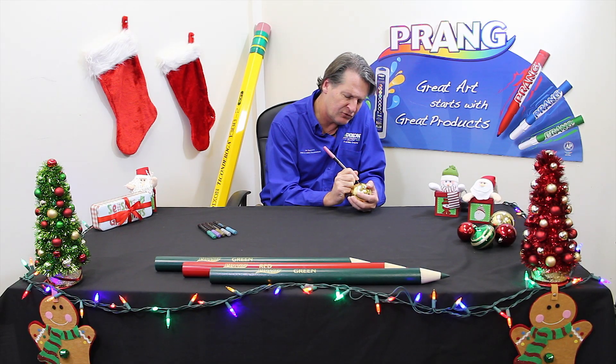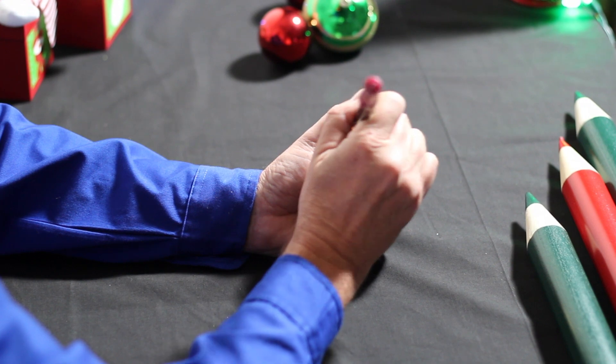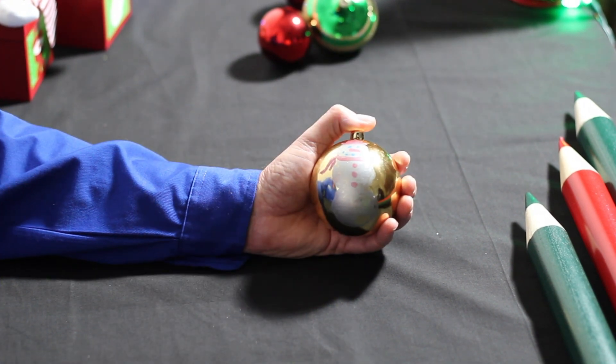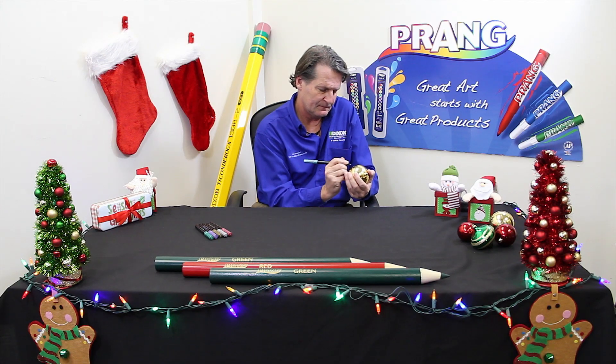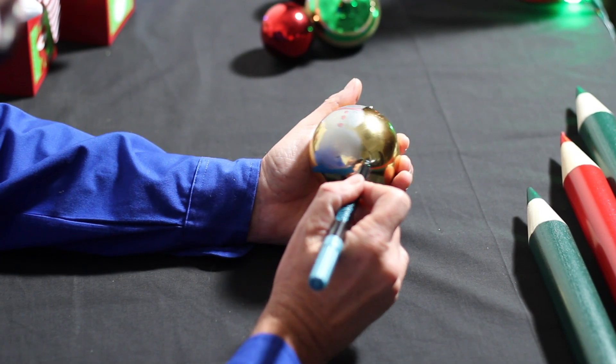Finish off your snowman by adding a scarf and a hat. Pick up your blue metallic marker again and draw a straight line for the ground, about halfway around your ornament.